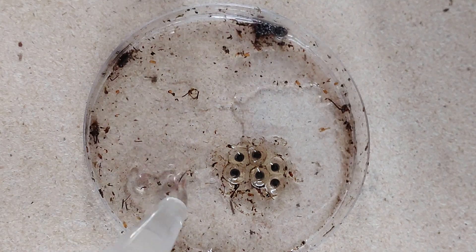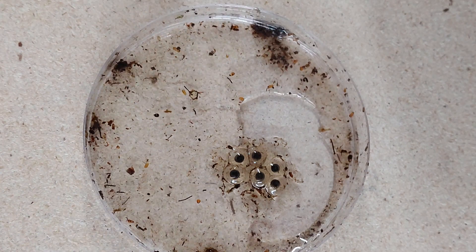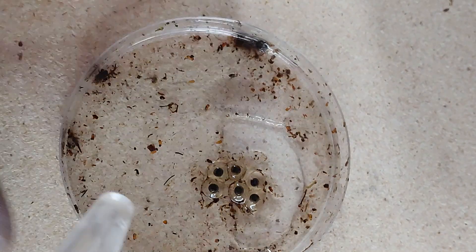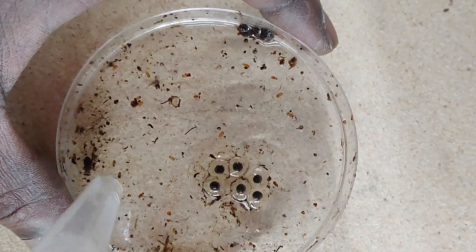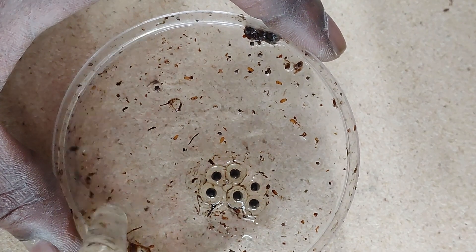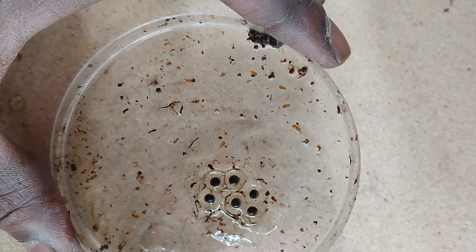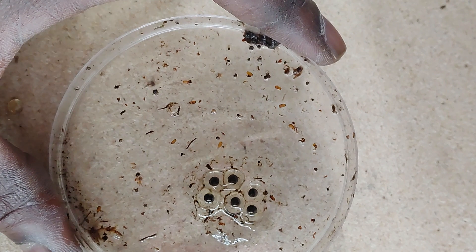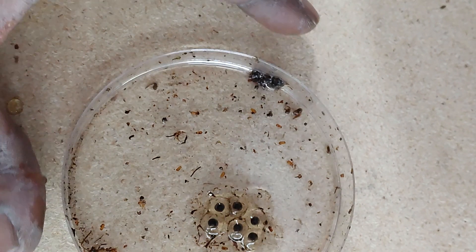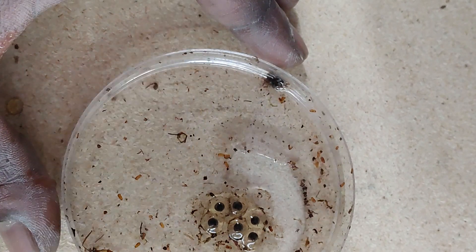I got a turkey baster and you just fill it all in, just like you would if you were going to leave them to morph out. Then I tilt it on the side a bit, and with the empty turkey baster I just start sucking up all the debris and dump it off into the empty deli cup. I just repeat the process until I've gotten most of the crap out of there.